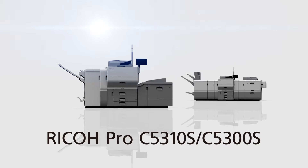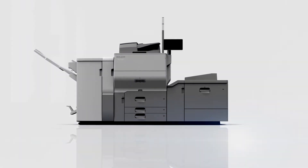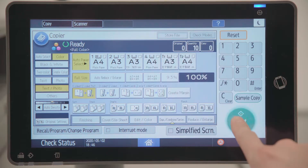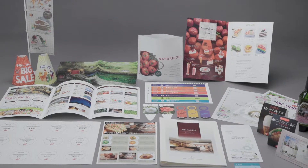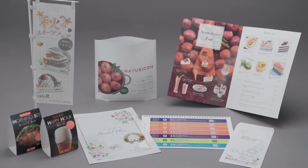The Ricoh Pro C5300S series is a reliable solution to meet such demands. In addition to its capabilities as a multifunctional printer, the Ricoh Pro C5300S series provides professional printing easily without the need of a dedicated operator.